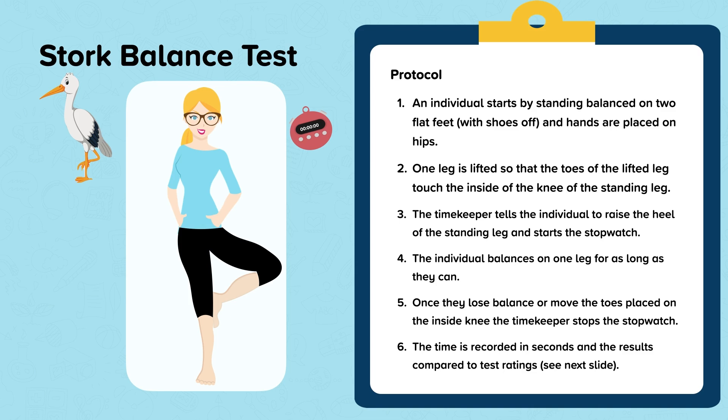The individual balances on one leg for as long as they can. Once they lose balance or move the toes placed on the inside knee, the timekeeper stops the stopwatch. The time is recorded in seconds and the results are compared to test ratings.